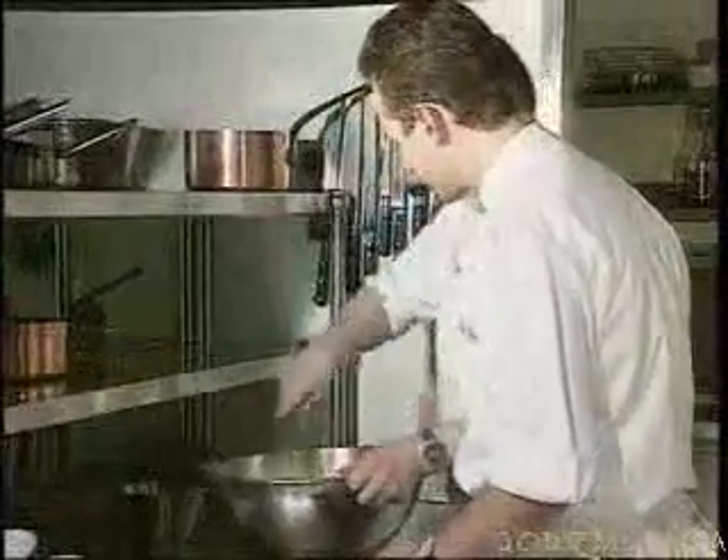We keep some of the nuts for the final decor and the chocolate as well. And so we whip up the whites of the egg, and we also add a little bit of walnut alcohol — this will give off all of its aroma.